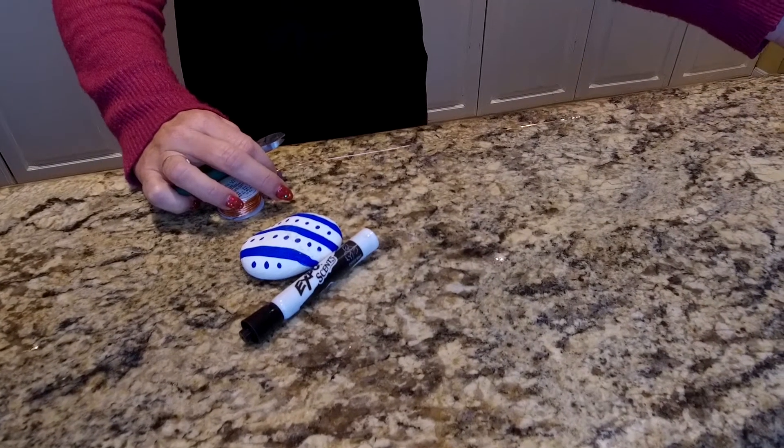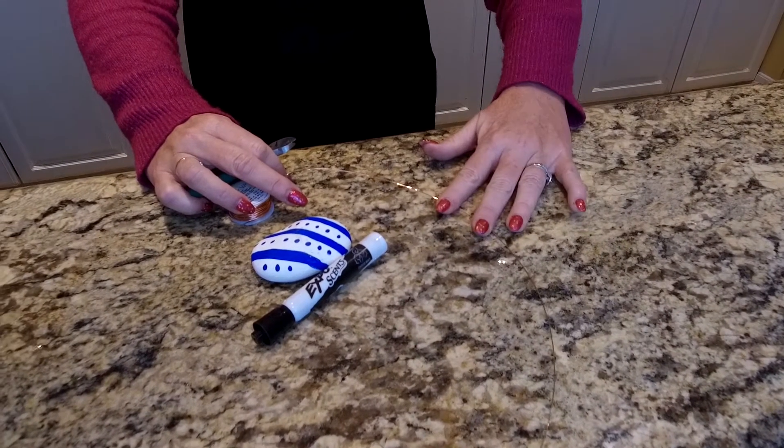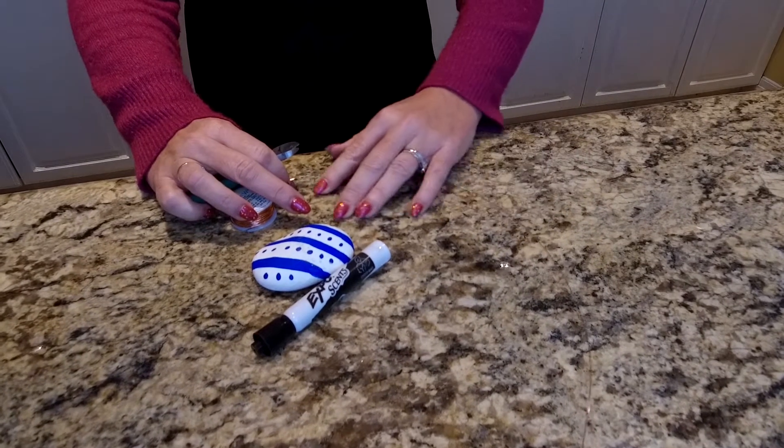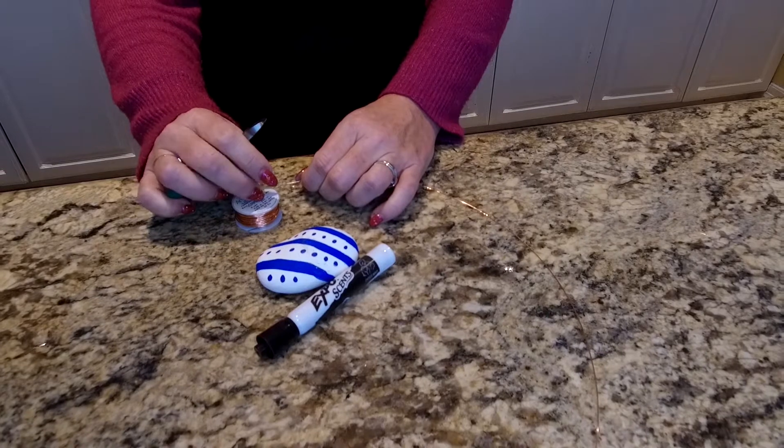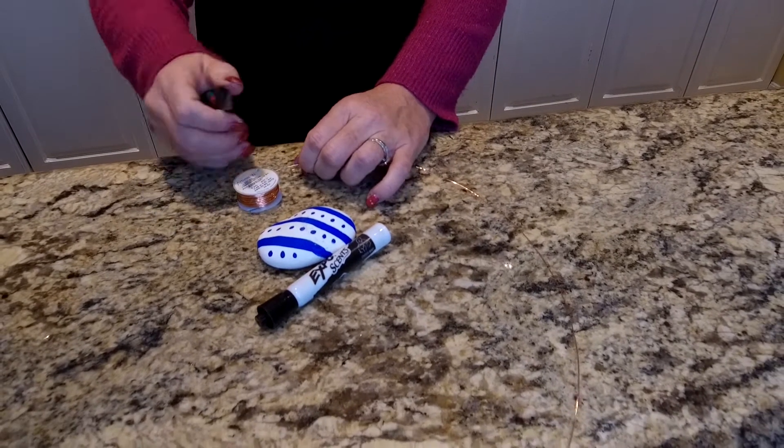Once your rock is dry, you're going to want to cut about a foot and a half to two feet of the copper wire. You can use any color wire that you like — just make sure it's thick enough so that it's able to hold up the photo.